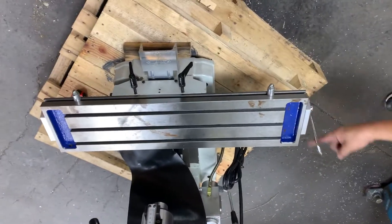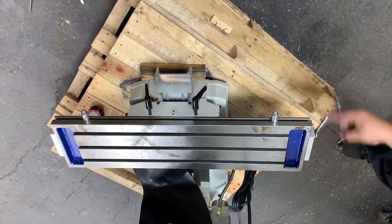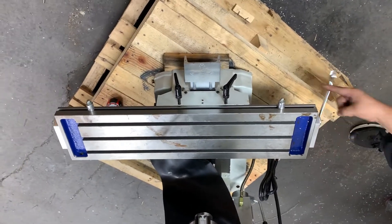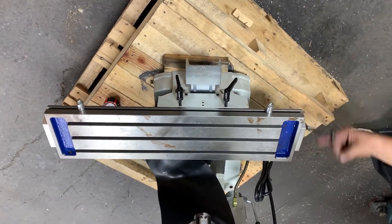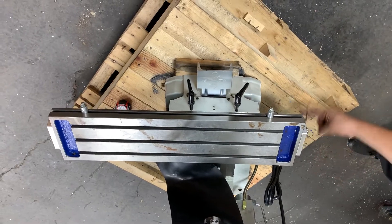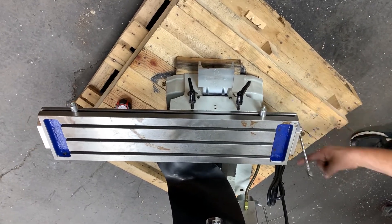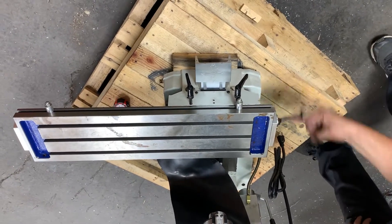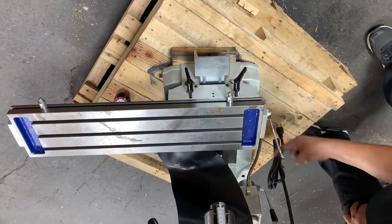Now we're going to do the same thing we did with the y-axis: run it back and forth, run it clear to the end in both directions, and make sure it doesn't bind up on the ends. That's the main spot where you can have problems — right at the very end of the stroke on both sides — so make sure you crank it all the way over and all the way back.